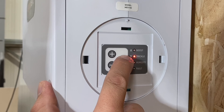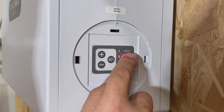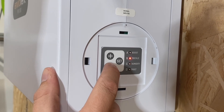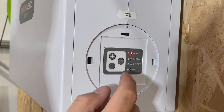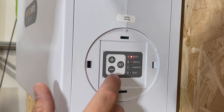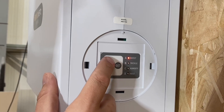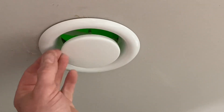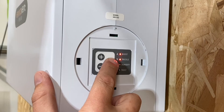Under here are the controls for the commissioning process - dead easy. Just push and hold the set button to enter commissioning mode - four seconds and you'll see a flashing light. You're then going to set the maximum flow rate for the boost function using plus or minus to raise or lower, then push the button again to set the trickle mode speed. You would need an airflow meter to do this to match what's required in the building regulations. It's an iterative process and you may need to fine-tune the flow rate in each room by adjusting the room valves.